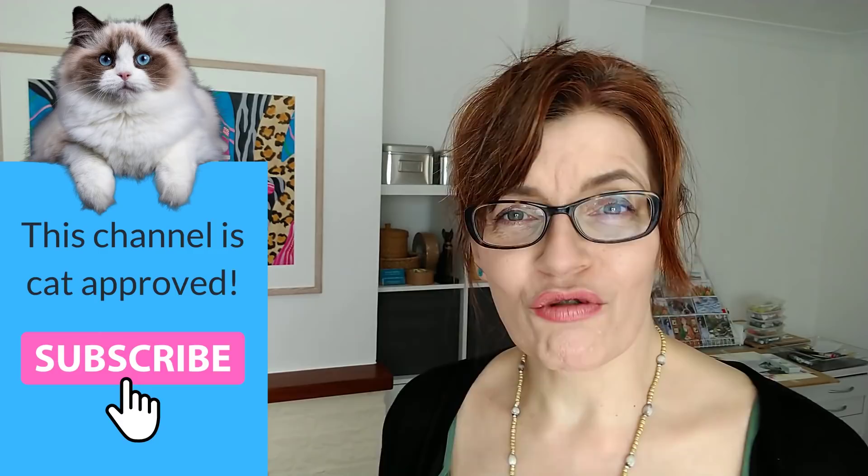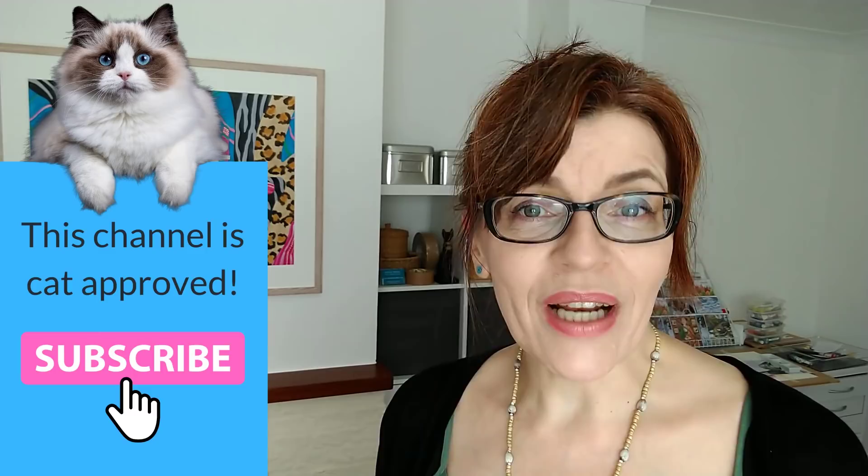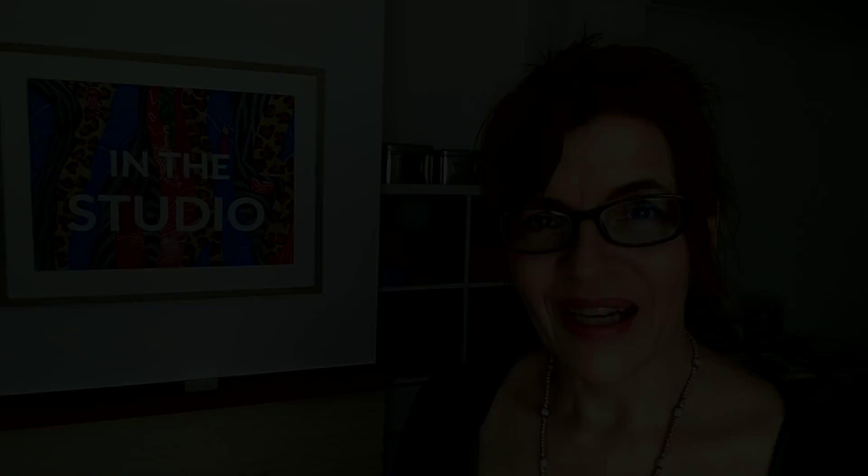Welcome back to my channel. If you are new here, my name is Michelle, and on this channel we do all things watercolor, as well as watercolor pencils, drawing, mixed media, and even a little bit of business and motivation for artists too. Please do consider subscribing — if you click the bell icon, you'll get notified every time I have a video. I make at least one free video a week here on YouTube on a Thursday, with extra content for Patreon subscribers.